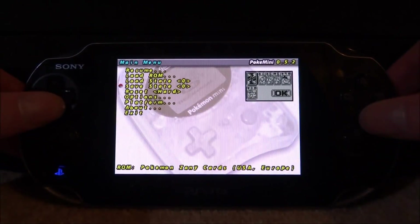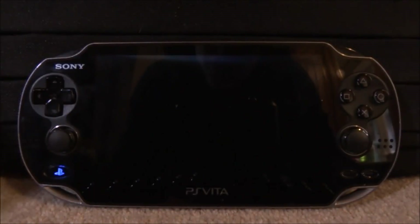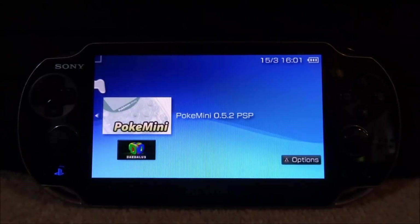If you want to get this and try some Pokémon Mini games, make sure to have a look. You can press Select, and there's also an Exit option — press that and it will exit the emulator. That's pretty much it for this video. If you enjoyed it, make sure to like and subscribe, and I'll see you in the next one.